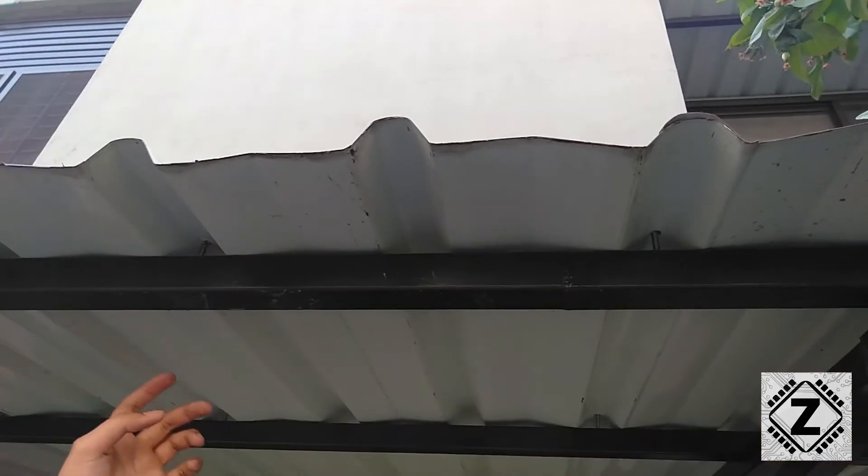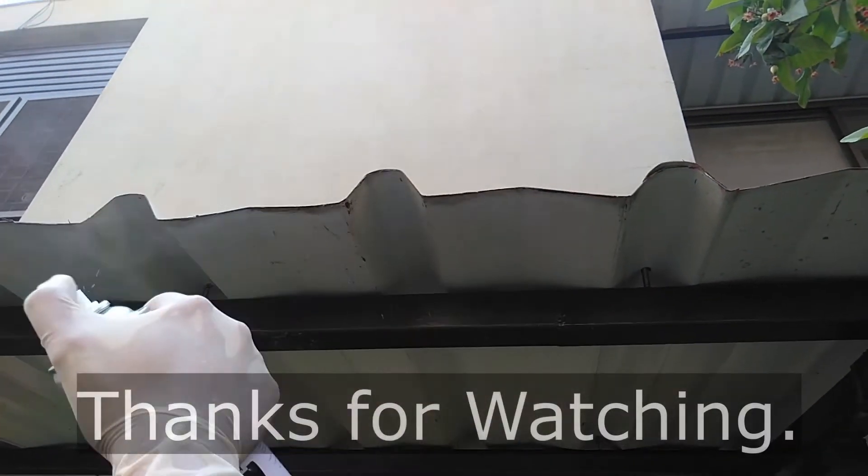So that is it for this video, guys. I hope your sheds will stay beautiful. Have a nice day!